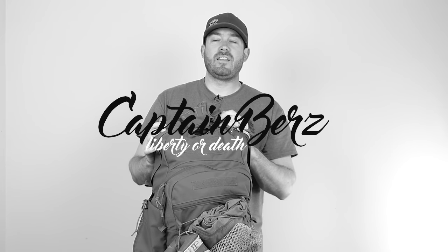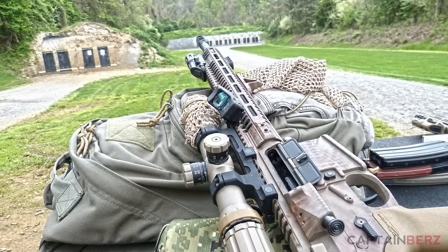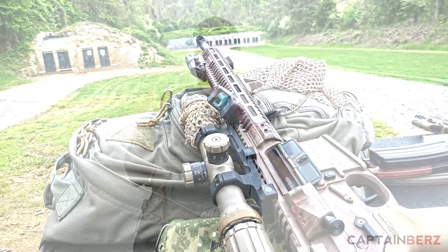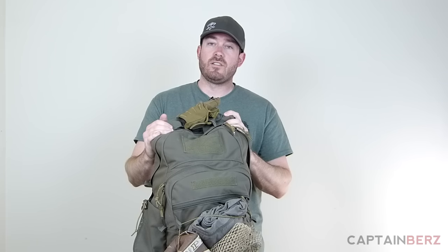This is a review of the Tactical Tailor Urban Operator pack. This is a pack you can use for pretty much anything — it's a great size, it holds a lot of stuff and holds it well, which a lot of packs on the market can have challenges doing. You can have sagging, it doesn't feel good as far as support, but this pack does it all and does it all well.